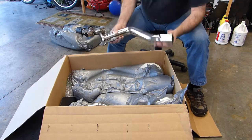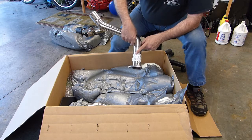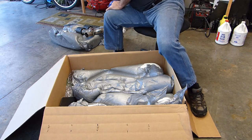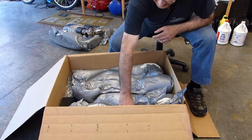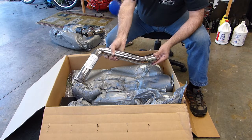Some nice pipes. Obviously that goes on to the manifold and it's all nicely labeled so you know what pipe is what. Another beautiful pipe.